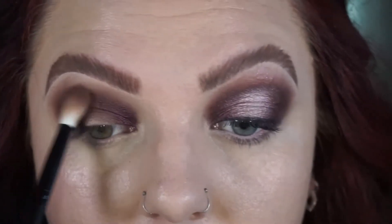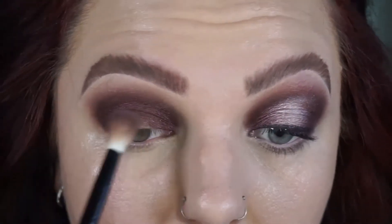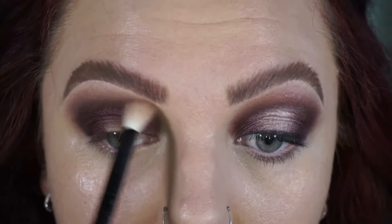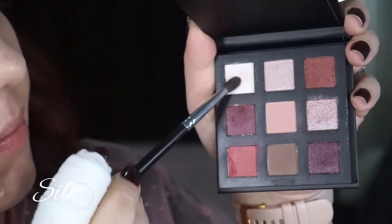Then of course went back in with my blending brush just to make sure everything was blended. Going in with the shade cupcake on one of my clean brushes to soften those edges — I want to keep everything nice and soft and rounded.